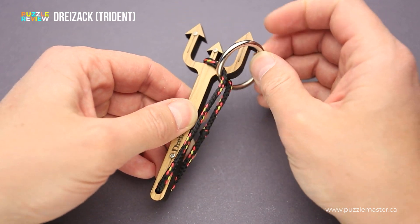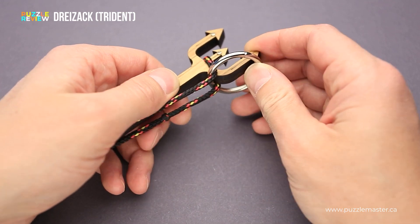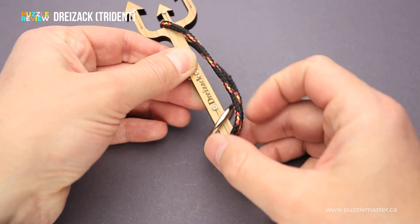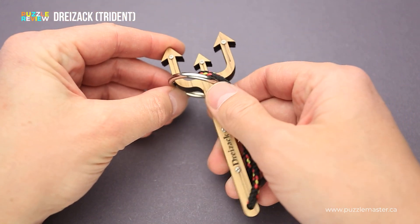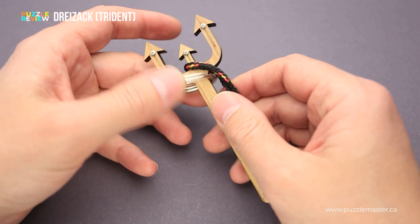If you try to remove the ring here, you won't succeed, since there is not enough string to move the ring around this part. And if you try to move it to the other side, you won't be able to remove the ring either, since this part of the Trident is much wider than the ring.